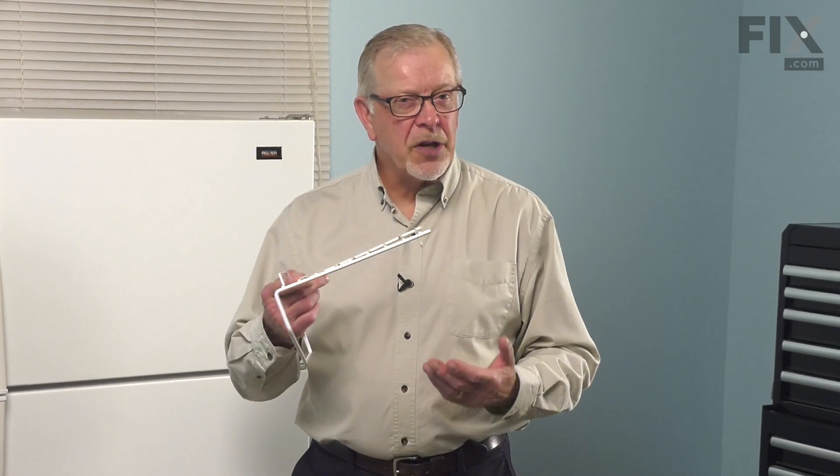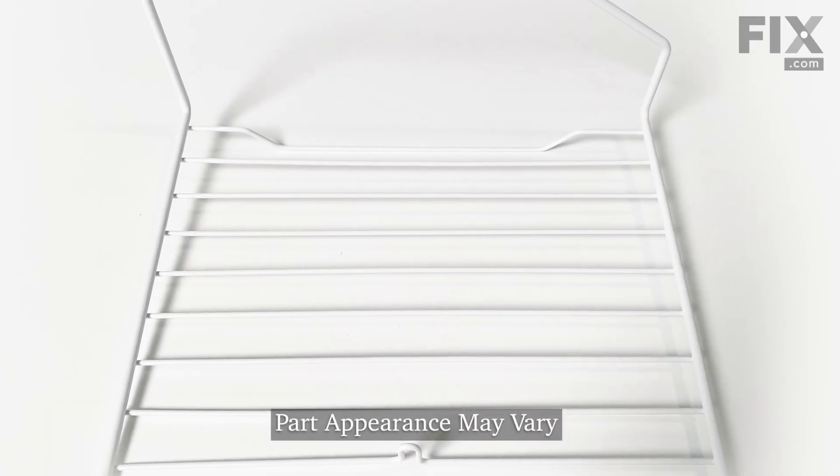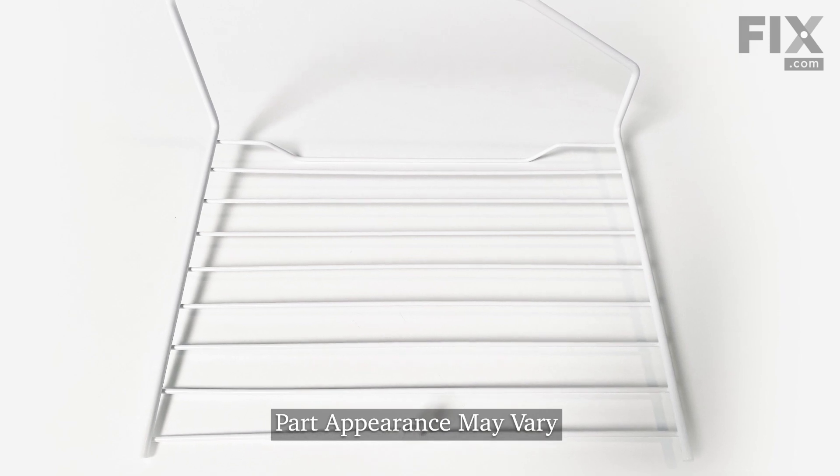Hi, it's Steve. Today we'd like to show you how to replace the wire shelf for the freezer on your top mount refrigerator. It's a really easy repair. Let me show you how we do it.